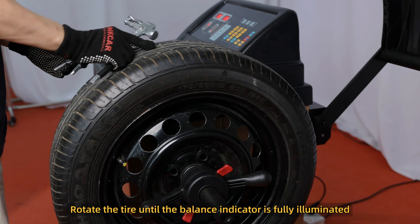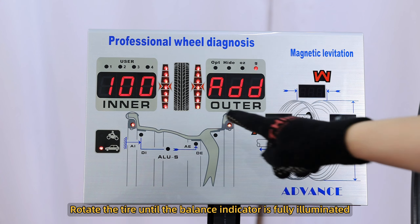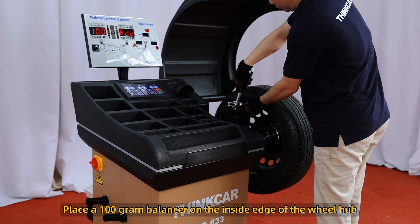Rotate the tire until the balance indicator is fully illuminated. Then place a 100g balancer on the inside edge of the wheel hub.